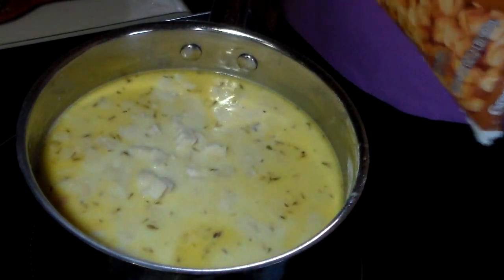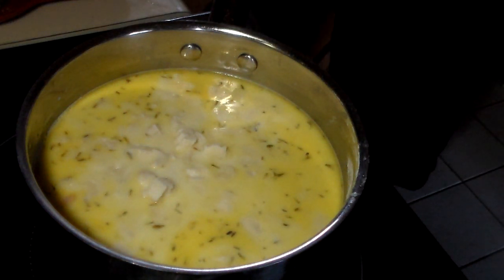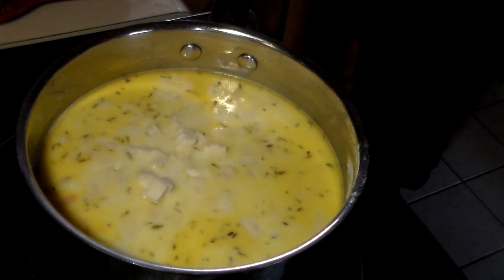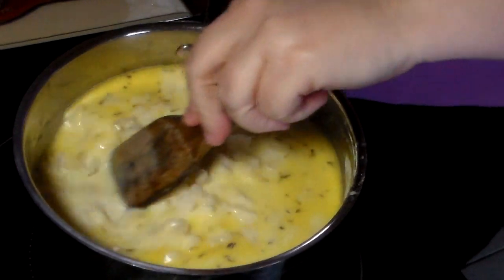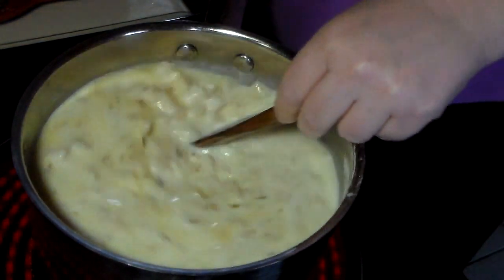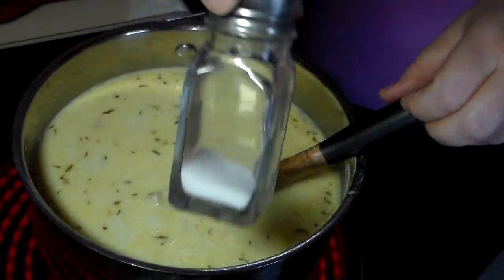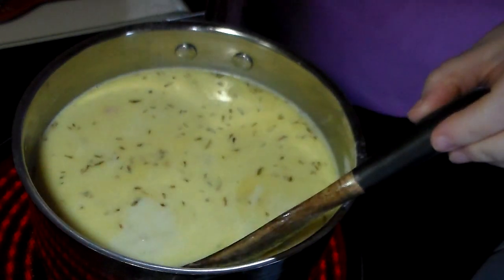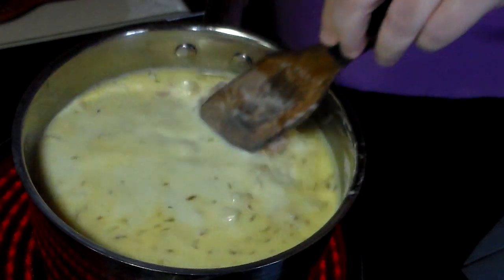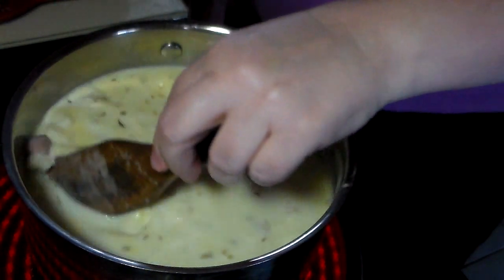You just want to bring this up to a boil, because you want your potatoes to thaw and cook through, and you want to get all the seasoning in there. Give it a little stir. We'll also add just a little bit of salt, because the potatoes absorb a lot of salt. Then we'll let that cook 15 to 20 minutes and serve it up.